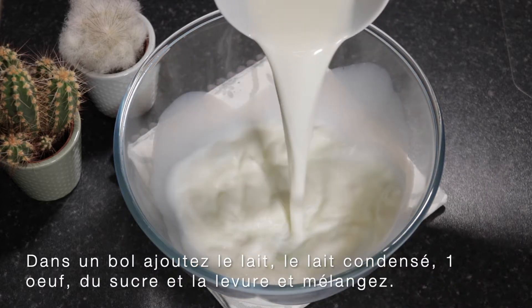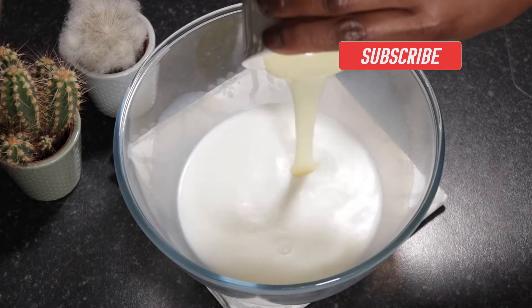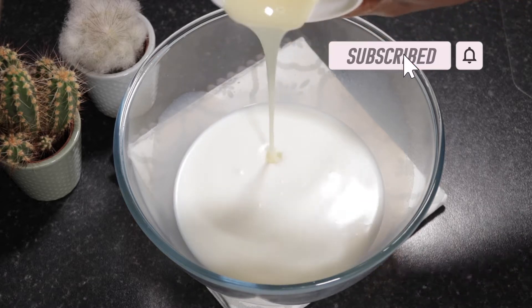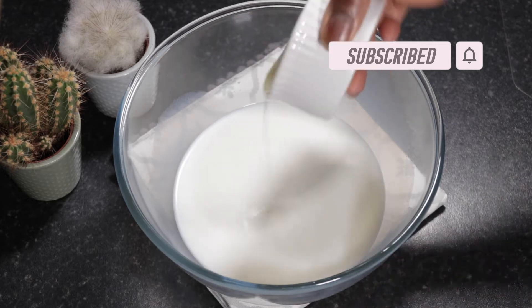We're going to start by mixing up about a cup of milk, a quarter of a cup of condensed milk, one egg, about two teaspoons of yeast, and a couple of tablespoons of sugar.